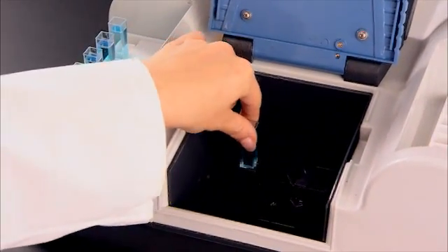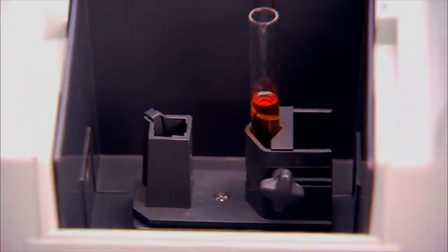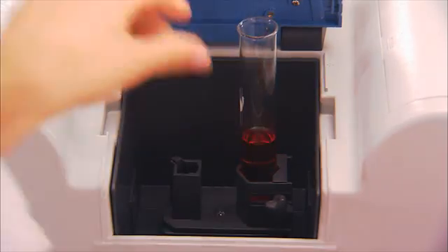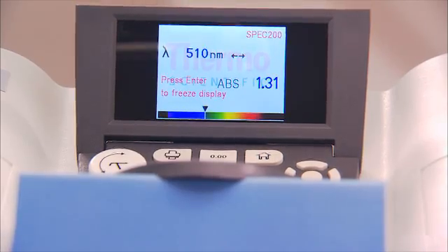The larger, more accommodating sample compartment accepts cuvettes and test tubes of varying sizes — no adapter necessary. Even tall test tubes aren't a problem because the SPEC 200 is room light-resistant. It can measure accurately with the lid open.